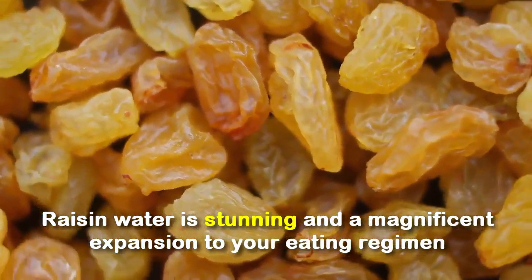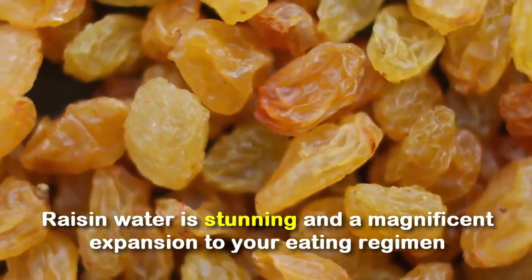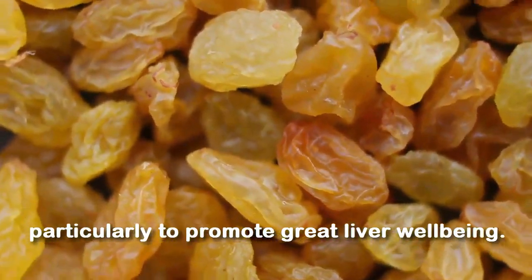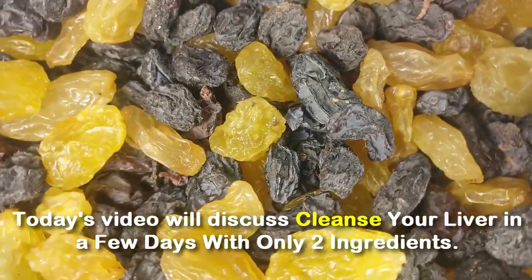Raisin water is a magnificent addition to your diet, particularly to promote great liver well-being. Today's video will discuss how to cleanse your liver in a few days with only two ingredients.